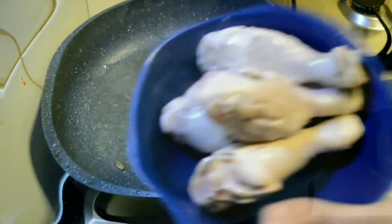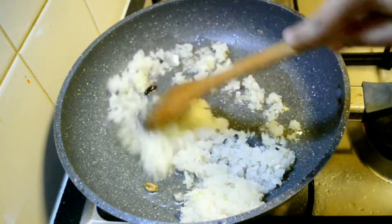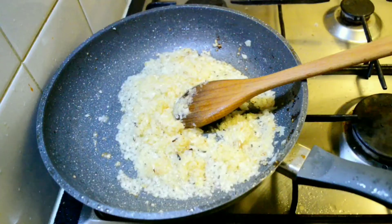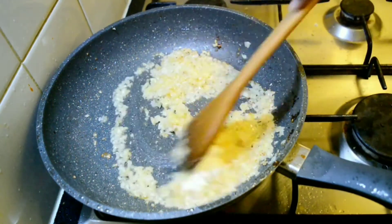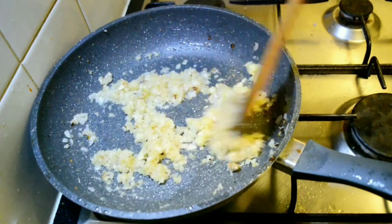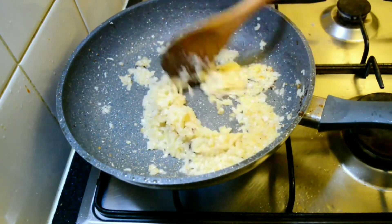Now to the same pan, add the chopped onions and fry them to golden. Add salt as well. Then add ginger garlic paste, mix and fry well until the raw smell of the ginger garlic paste disappears.